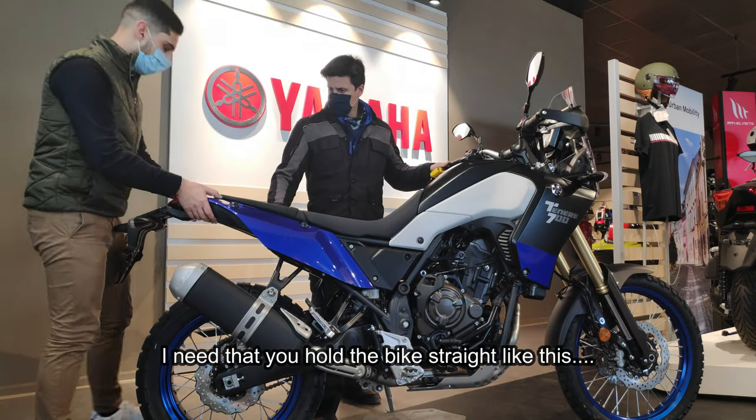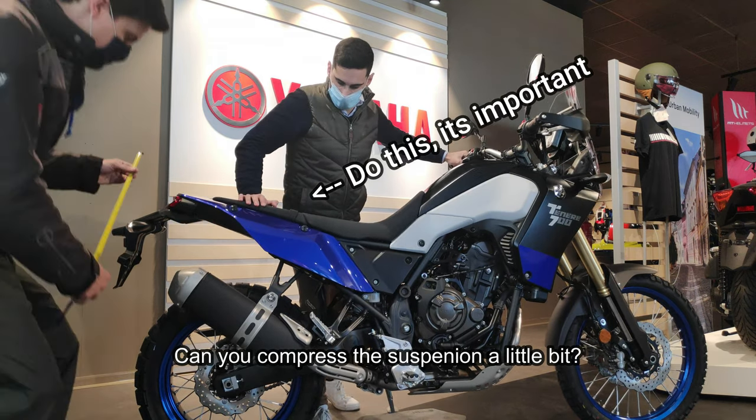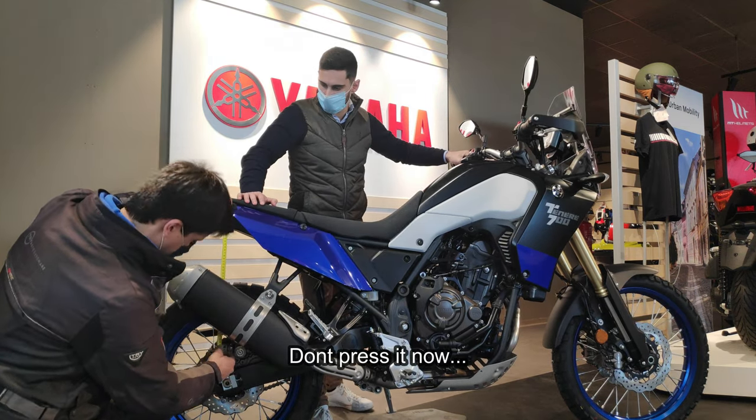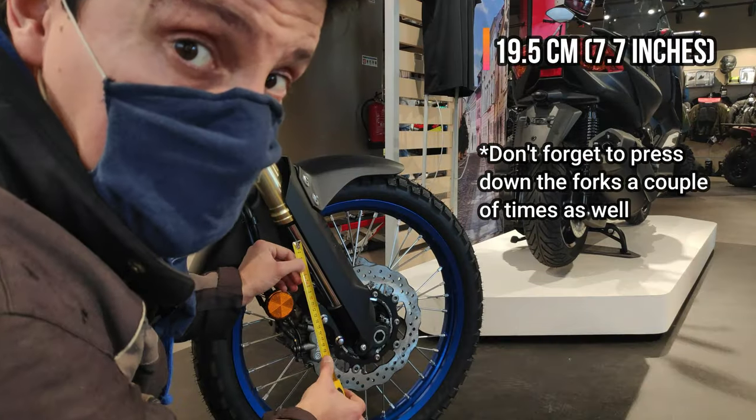Preciso que agares aqui na moto à direito. Consegues comprimir a suspensão de trás um bocadinho? Isso, excelente. Agora não faças força. [Measurements obtained: 61, 19.5.]